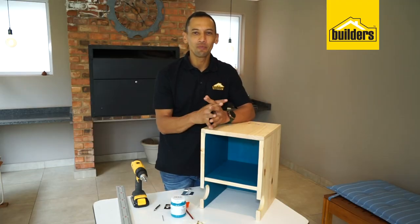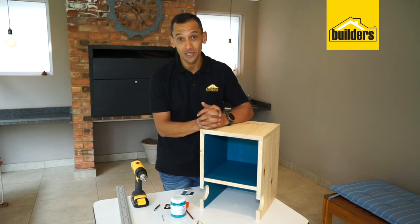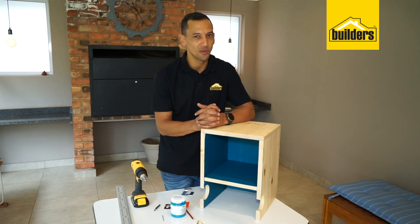There you go — your wall-mounted bike rack is done and dusted. It looks fantastic! All we need to do now is hang this up on a wall, whether it be in a garage, in your apartment, or maybe even in the lounge.